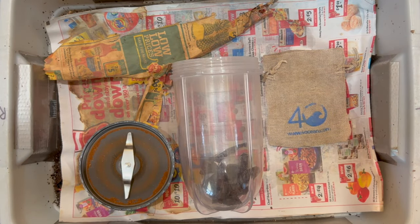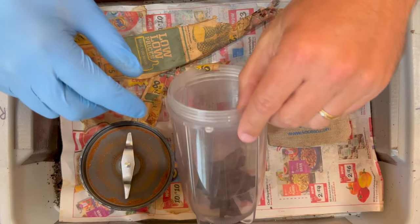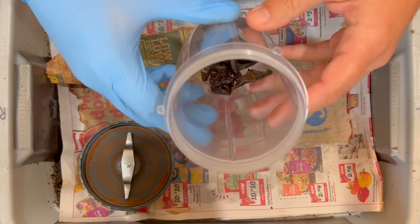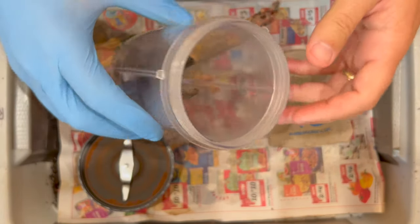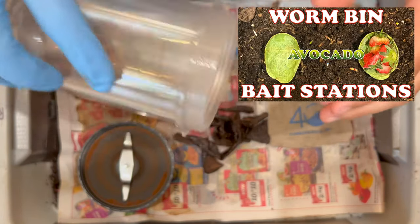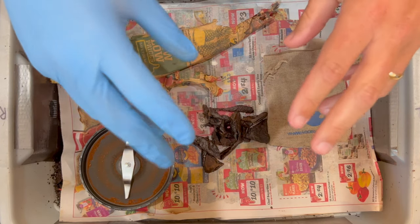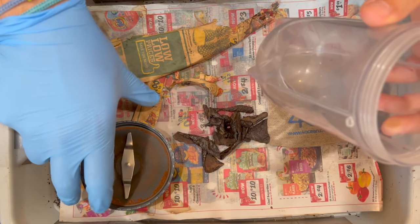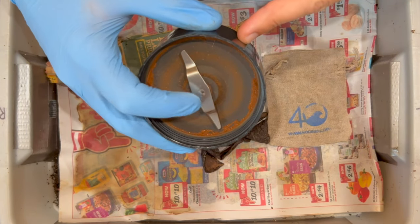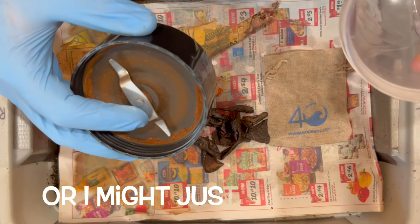We're here at my tiny worm bin, and the things you see here are various items I've taken out of this bin. Inside there are some avocado shells used in our last experiment to see if we could bait out some worms — they collected some mites. So I took them out, broke them up, dried them out. We're going to shred them with the coffee/nut grinder of my Magic Bullet, then reintroduce them when we do our feeding.